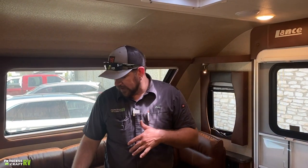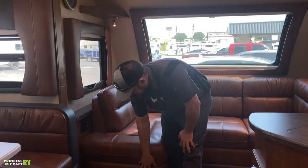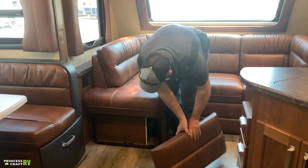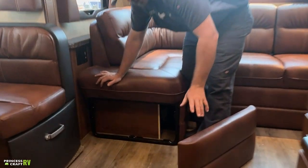Back to the front sofa area — if you're having slide issues or someone asks you to check your slide board for codes, the end of the cushion actually pops off. Just pull out on it and it completely removes, and in here you'll find your slide board. Good to know where that is in case you have functionality issues.